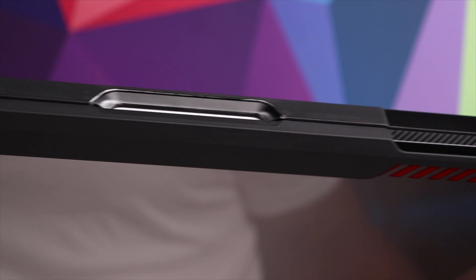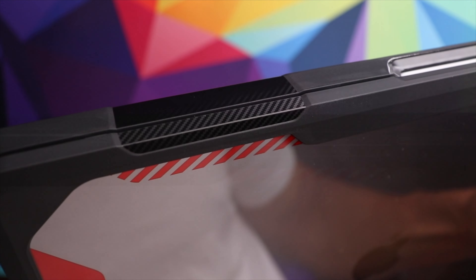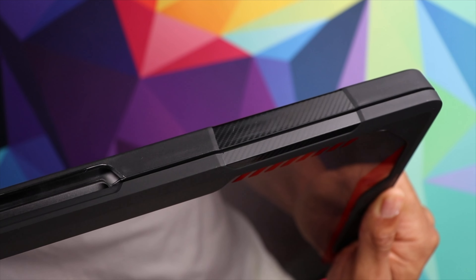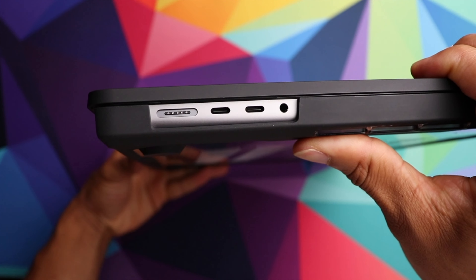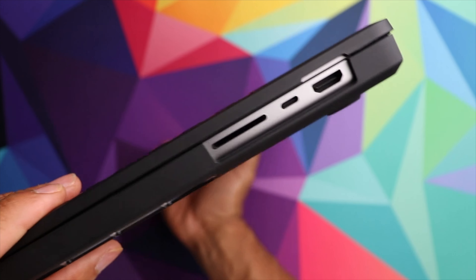It is nice and thick, definitely going to help protect around the edges of the computer, which is very important. It even has some carbon fiber inserts right there on the top part, which adds a nice look. When it comes to all of your different ports, you have nice accurate cutouts on both sides to give you access to everything you need.